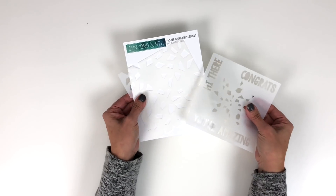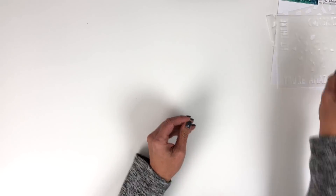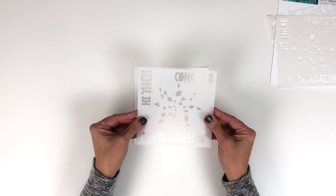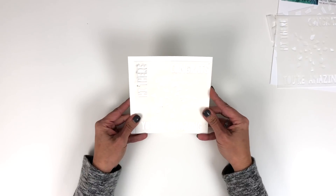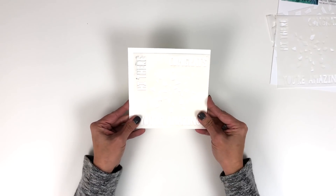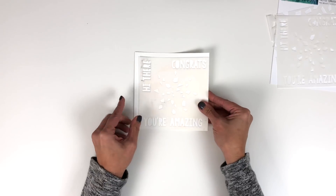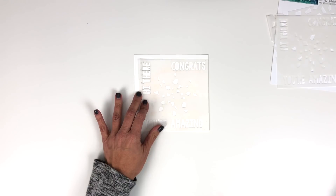This is a two-pack — you actually get two different designs of turnabouts. Let me show you how easy this can be. You just need a piece of cardstock and your stencil. All you do to line this up is make sure that the corner of your stencil is cornered with your cardstock.